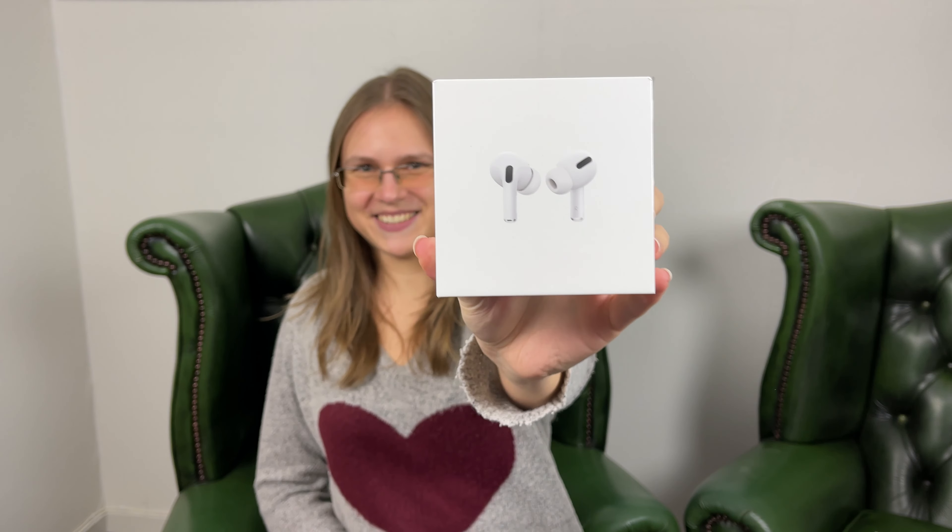So the ones that came out in 2021, just a couple of months ago, I think. There they are. So stay tuned.